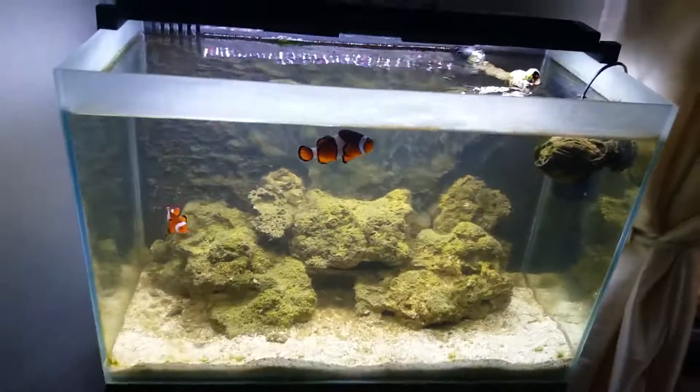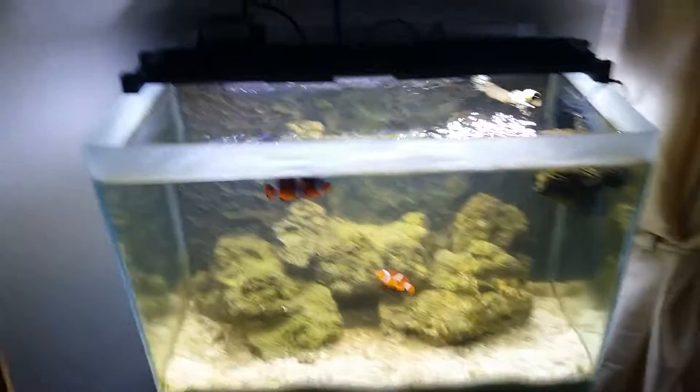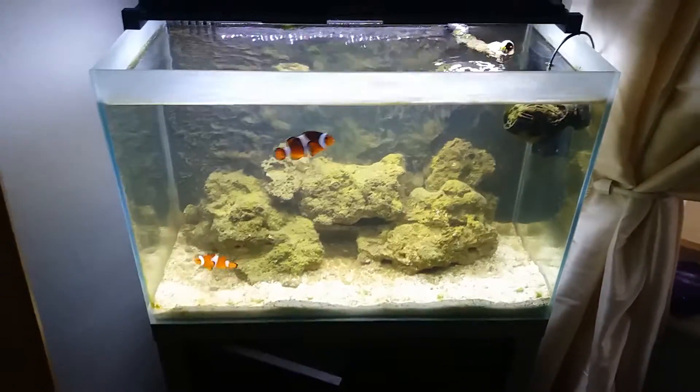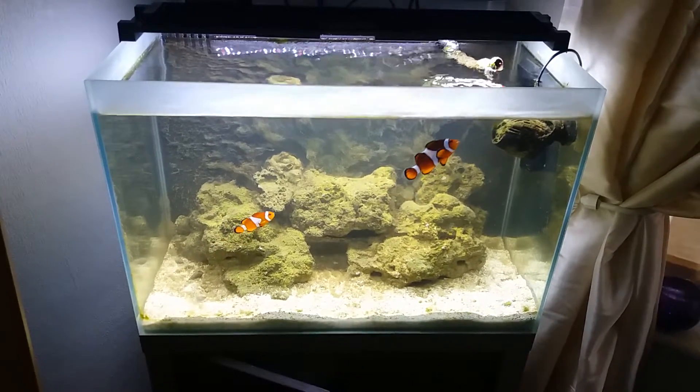I'm thinking about buying an external filter to put in the base down there and putting loads of filter media in there, then using the back chambers and going and buying some legit live rock and running it like that. What type of filter media would you guys recommend?